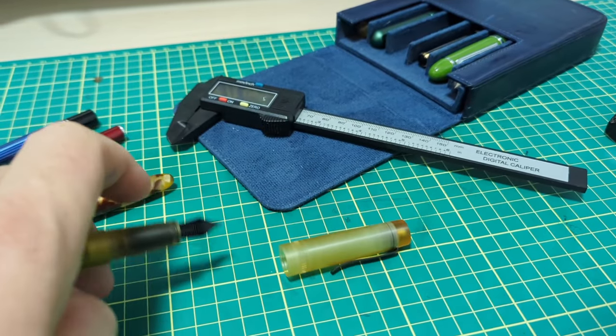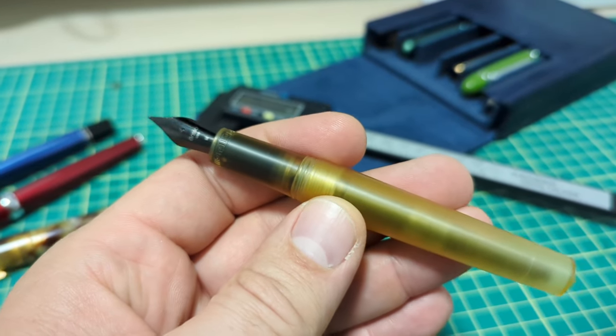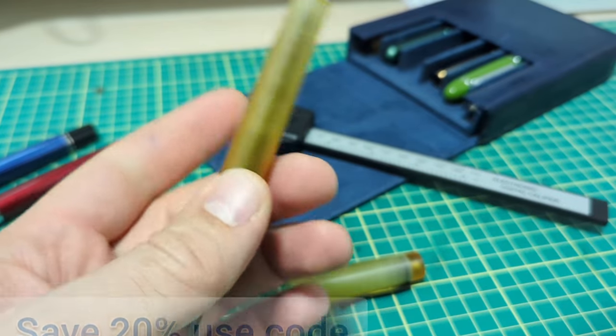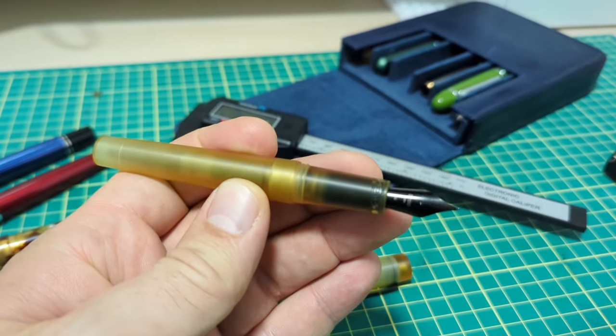He makes an excellent pen and they're very affordable, well built — all sorts of great stuff. I rarely find any little tiny issues with his pens because he does a fantastic job. I've been using it for a couple weeks and it is fantastic.